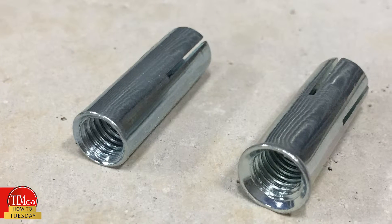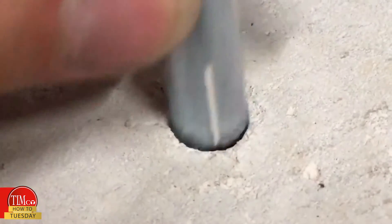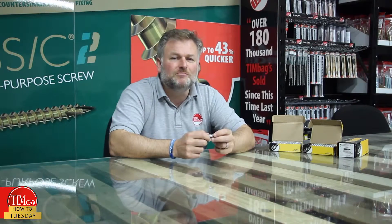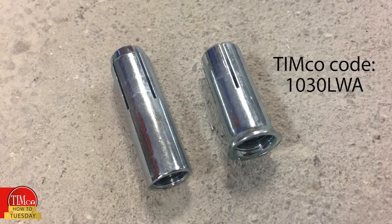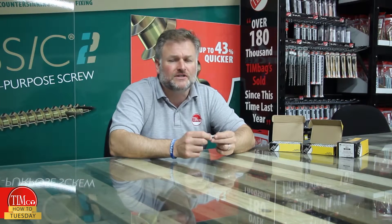We offer two versions: the standard style as seen here, and the lip version to prevent the anchor from being pushed too far into the concrete. If fixing into bison beams, we offer an anchor with a shorter body which is designed to expand inside the concrete and not the cavity, giving it a safe and secure fixing.